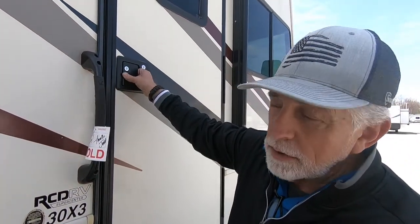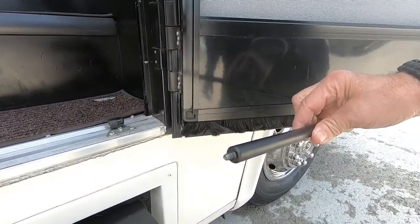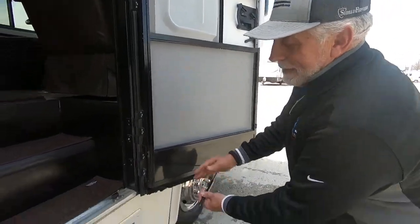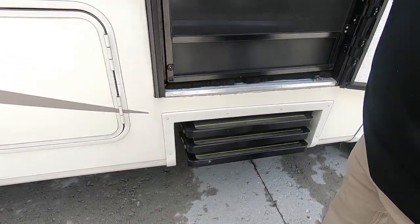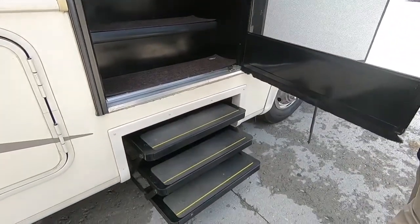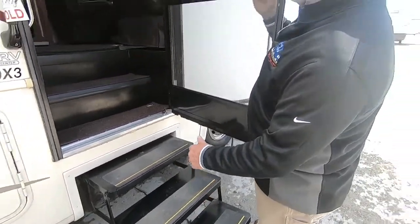First thing we're going to do is open this door. The door strut is being replaced, so somebody will probably show up and work on this — that's not really supposed to be like that. You've got your screen door, which has a little sensor on it that runs your steps. When you open the door, the steps come out; when you close the door, they go back in. You also have a control switch inside so when you're camping, you can turn that off so you're not dealing with it every time you go in and out.